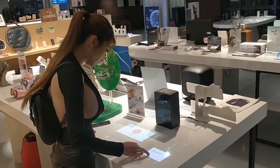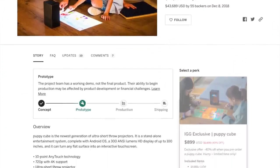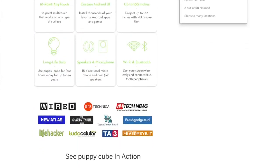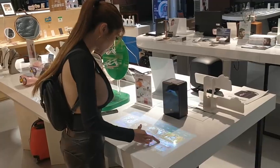Hey everyone. A few days ago I was walking through a local mall when I came across an unusual bit of tech. It was the kind of combination projector and tablet that completed crowdfunding on Indiegogo a few months ago. You may have seen me post the video on my Facebook and Instagram accounts. Today I've gotten my hands on a review unit — let's unbox it and take a look.